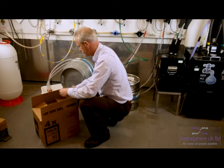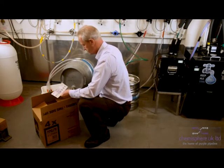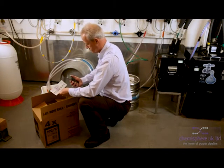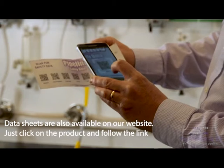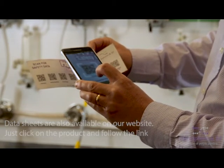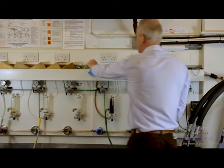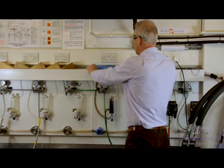These Pipeline products contain no caustic soda but should still be treated with respect. Each box contains a safety pack with a QR code for each product and test papers for confirming that all the line cleaner has been rinsed from your system. You will require a QR reader on your phone — simply hover over the appropriate QR code and a datasheet will appear. All the datasheets are available for download on our website.